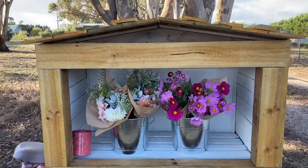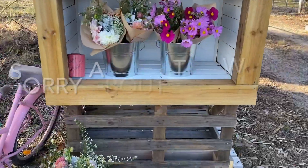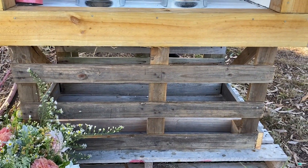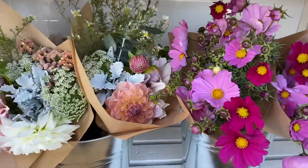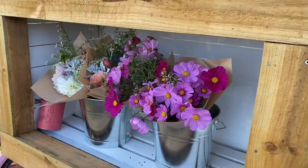It looks pretty good, doesn't it? The only thing that has to be done that we're waiting on is the signage that will go on the front there — it's got our branding on it, so we're just waiting for that to come. But yeah, it's all done. It's come up really good. I'm super happy with it, and I think the flowers really do pop with the white background.